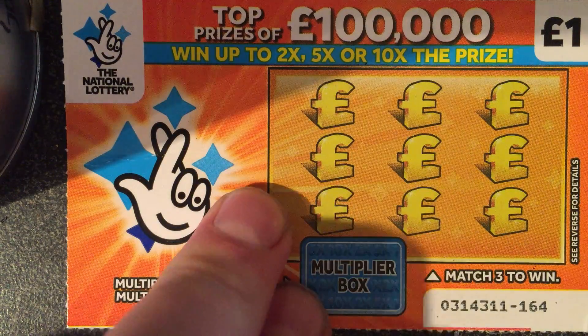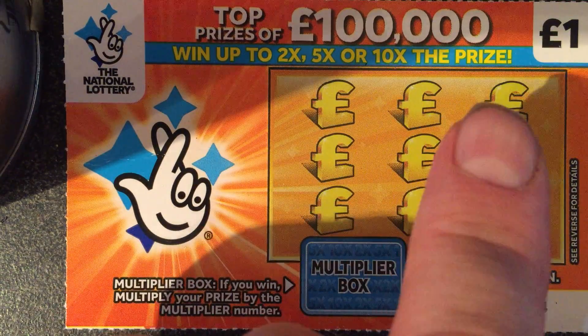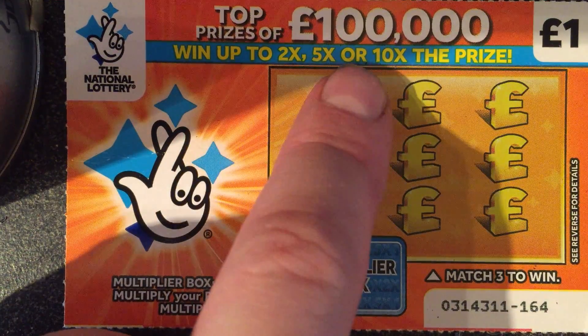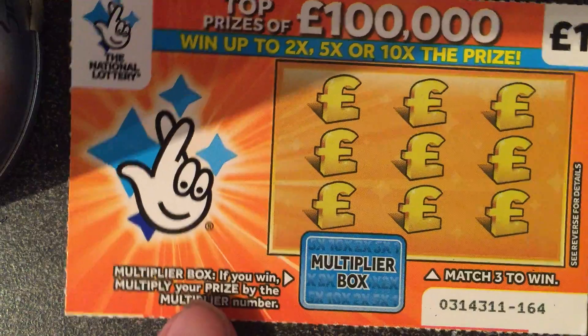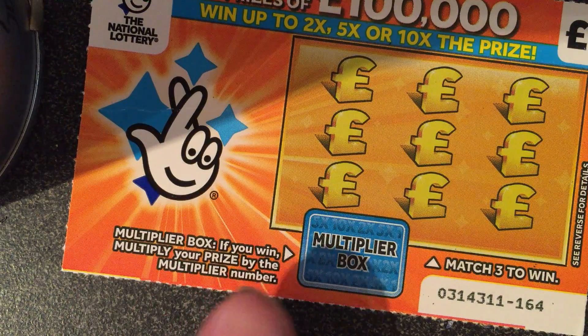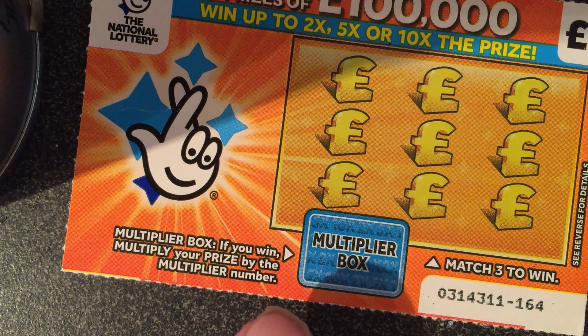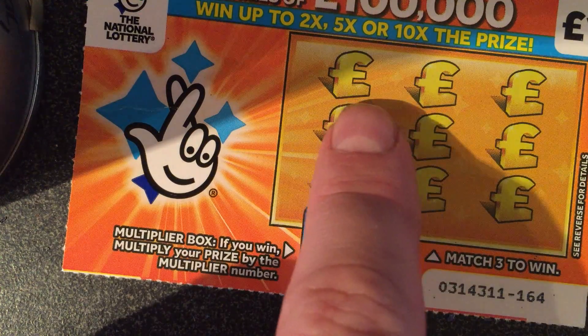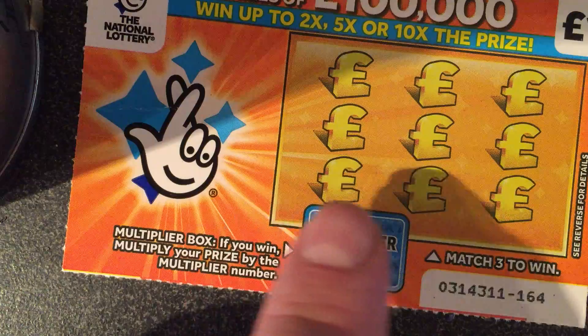Here we go with another brand new scratch card. Top prizes of £100,000. This will cost a pound. You can win up to two times, five times or ten times the prize. If you win a multiplier box, multiply your prize by the multiplier shown. And we've got to match three to win — three in a row in either of these three rows.